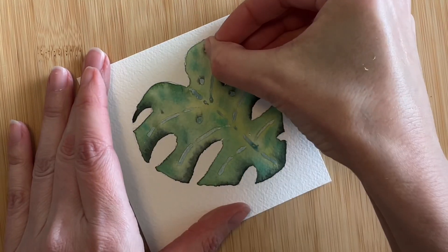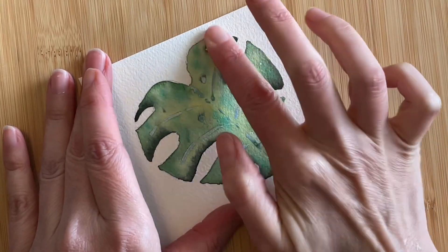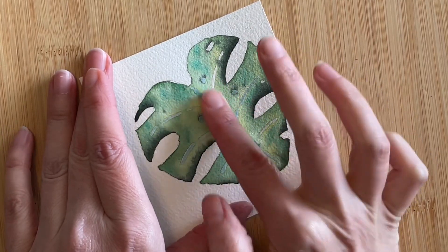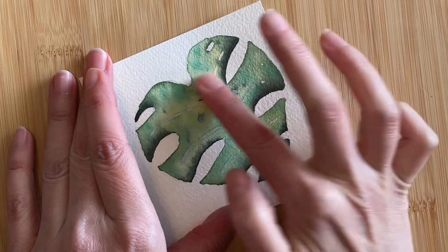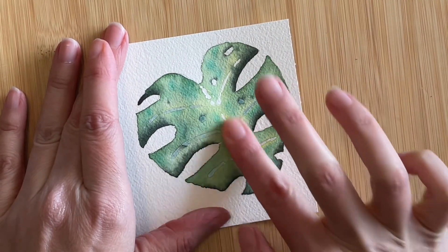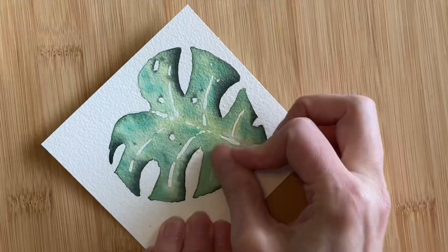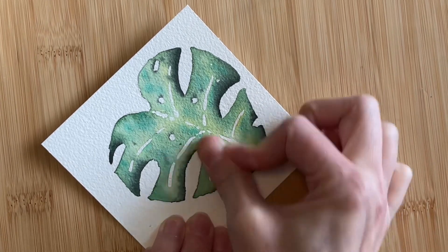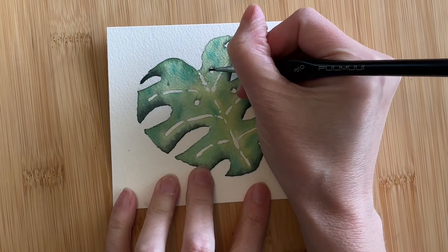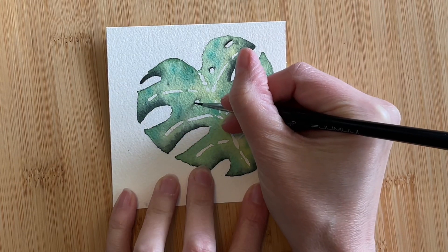Now that the paint is dry, it's time to remove the masking fluid and reveal the white spots. I've found that once I lift up the first little bit with my nail, I can start to roll it, and once I have a small ball of rubber, it easily picks up the rest along the way. This is much easier than trying to peel off each little bit individually. I'm going to add just a touch more Pearline to a few spots that need it — it still surprises me how much lighter the colors become once they dry.